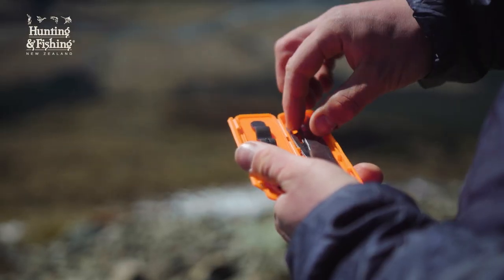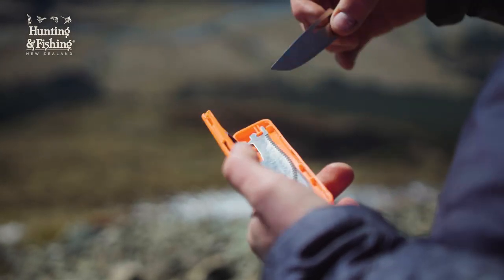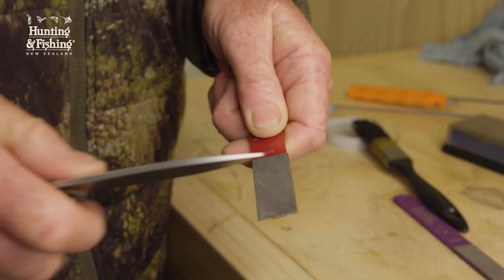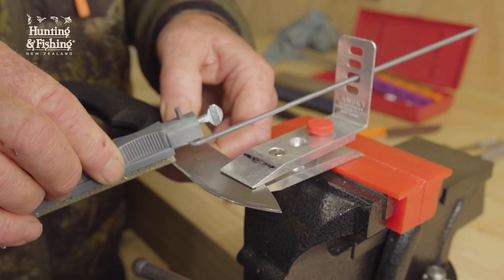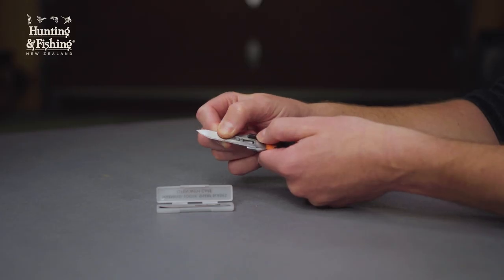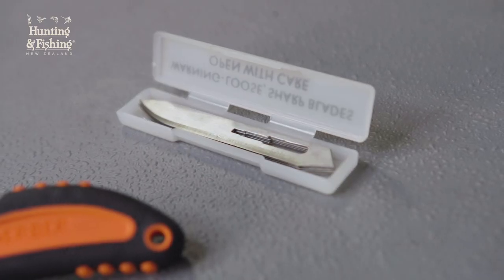You'll also need to consider the blade material. Most likely you'll want something corrosion resistant, but how hard does that steel need to be? Keep in mind that a hard steel will keep its edge longer, but will also be more prone to chipping and tougher to sharpen. Or would you prefer not to sharpen at all and use replacement scalpel-type blades?